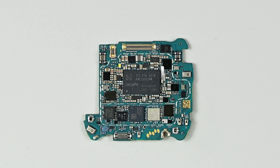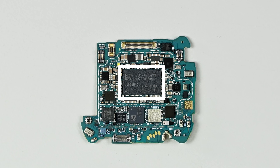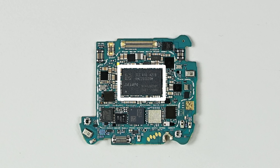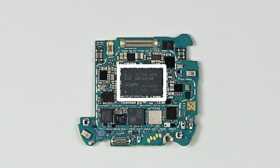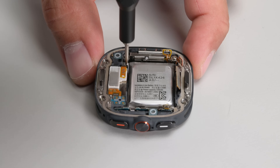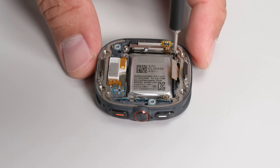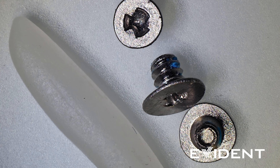Underneath those heavy-duty shields we can spot the ARM Cortex-based Exynos W1000 processor, supported by 2GB of RAM and 32GB of storage. Unlike the odd choice of tri-point for the sensor plate, the interior screws are all Phillips heads — and that's very welcome when comparing it to the fiddly process of removing tiny tri-point screws in the Apple Watch Ultra.